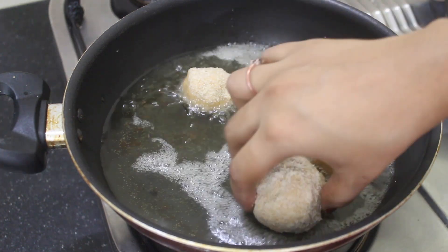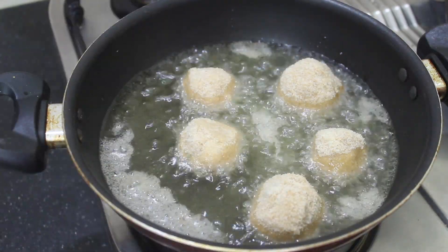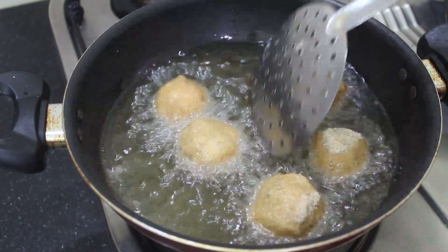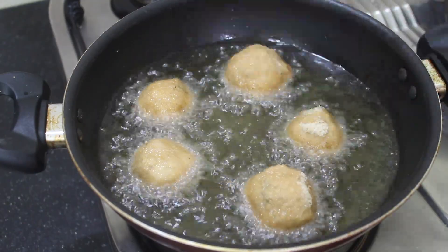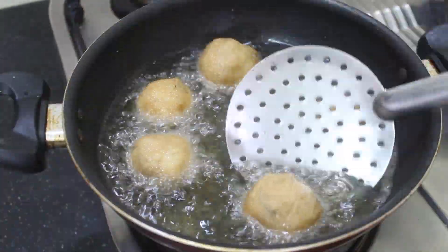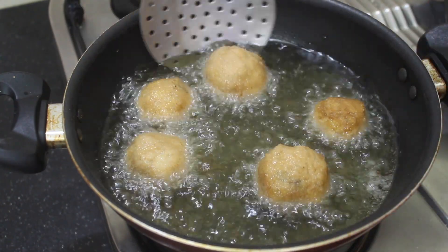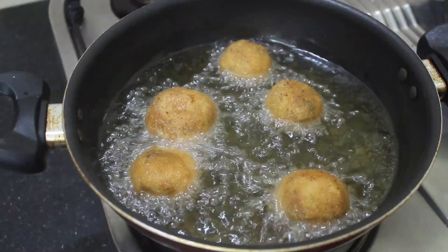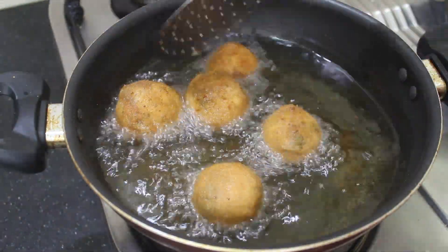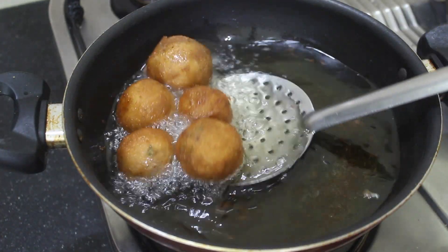Put it in the pan. This is a golden brown color — let's fry it in the pan.